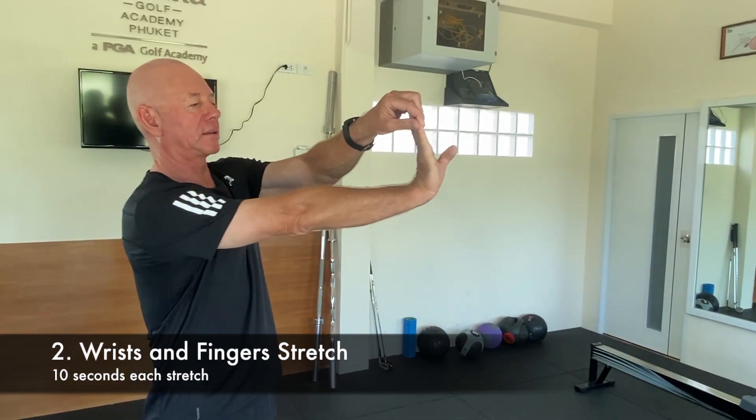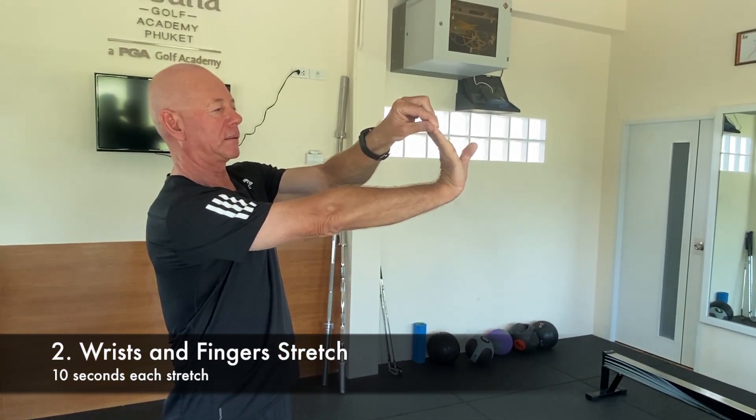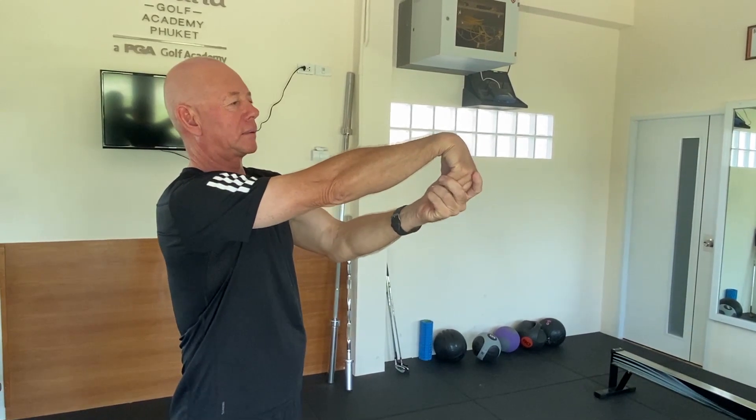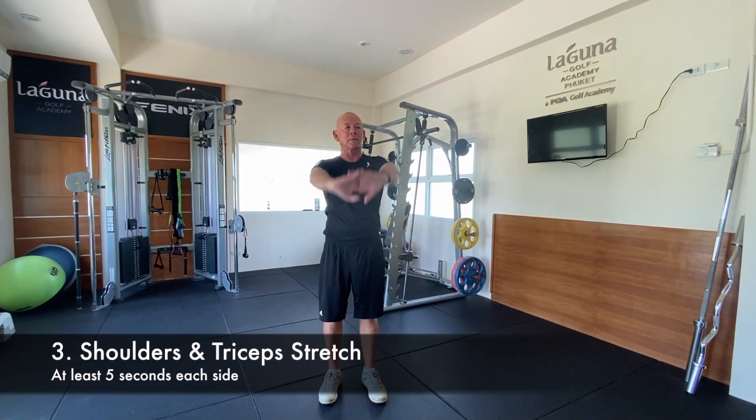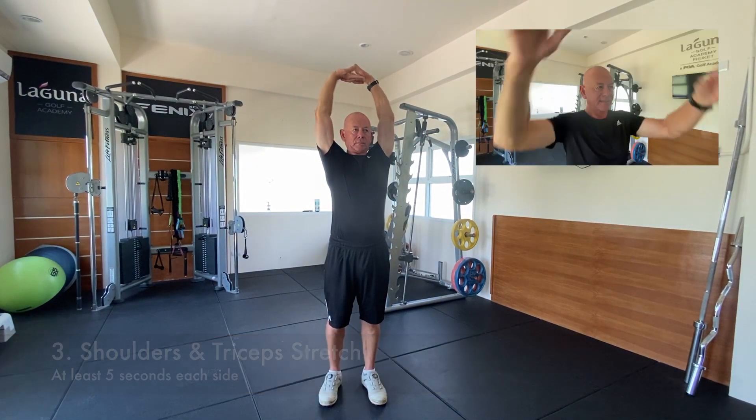This exercise stretches the hands, fingers, and forearms. Make sure your arm is straight and you maintain each stretch for at least five seconds. Put your fingers together, raise your hands above your head, and reach for the ceiling.